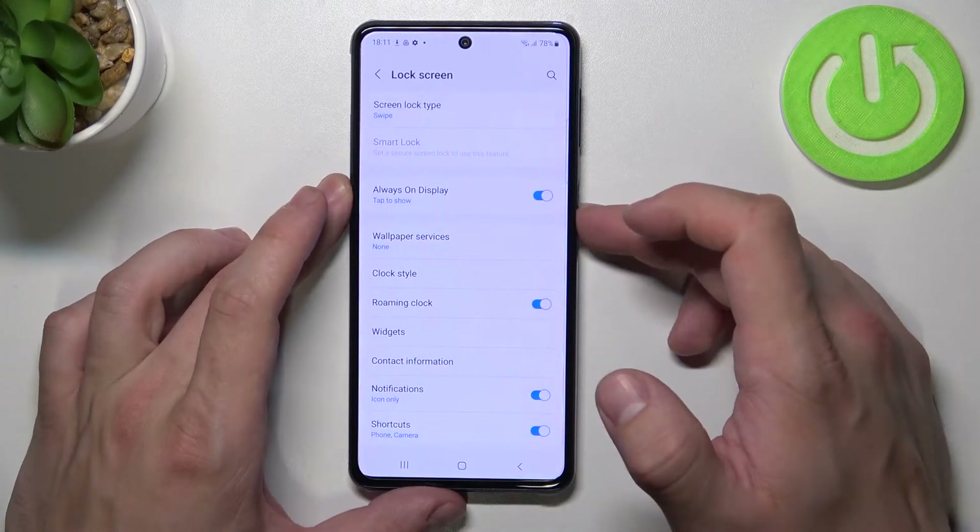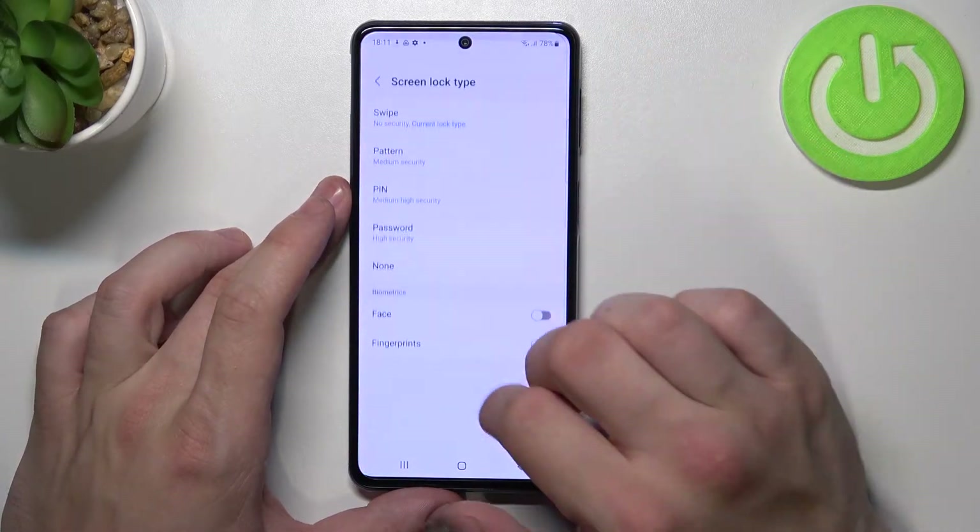Let's start with swipe. Now let's select none.